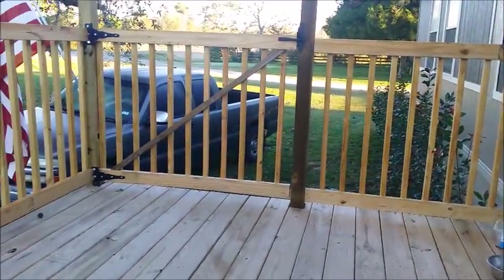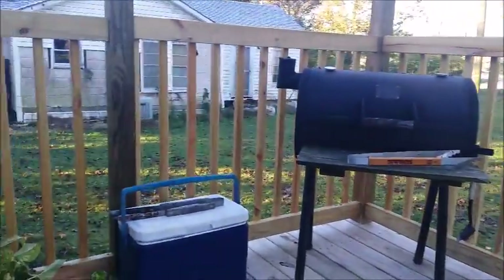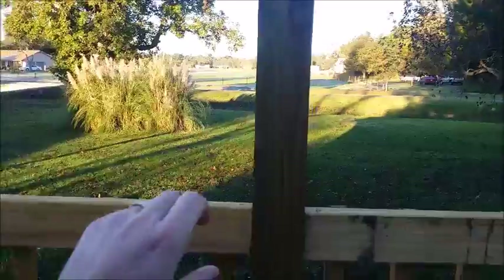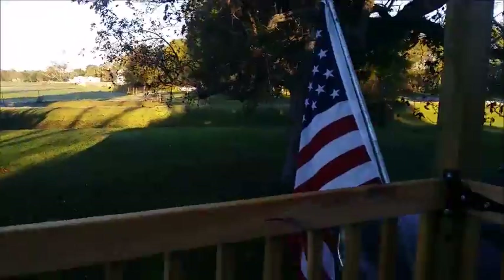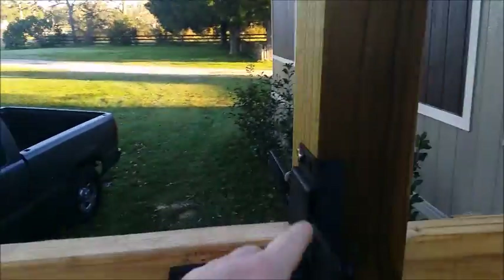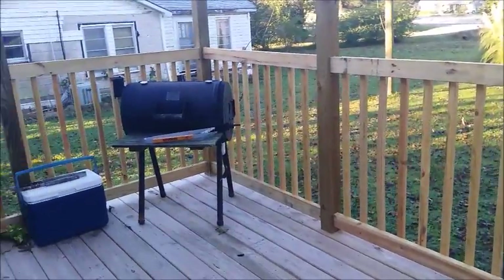Here's the deck with the railing up. I put a gate so we can keep our dogs on the deck with us. I still need to cut these posts down — I haven't done that yet because I'm going to buy post cap lights, see how tall they sit, and then cut accordingly. I'll probably have to move this one down a little bit to fit the light. This is it — it's 95% complete.